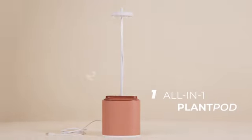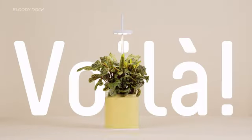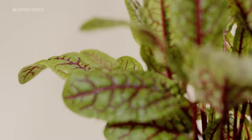All-in-one plant pods, automatic watering, and a smart grow light. Voilà — the perfect recipe for a stress-free and joyful growth experience.